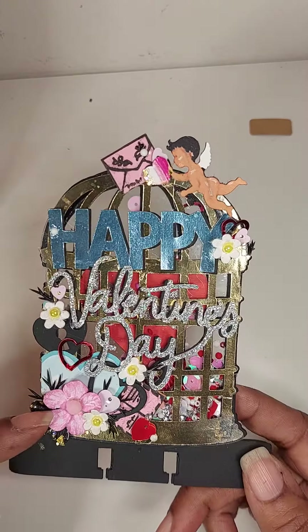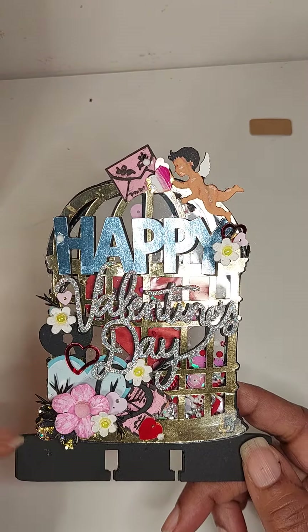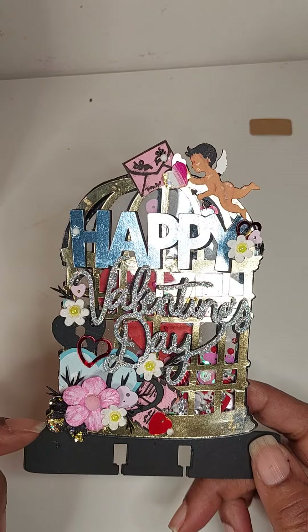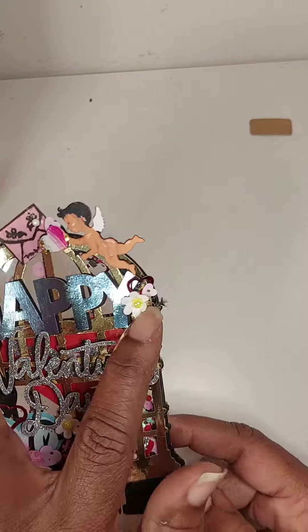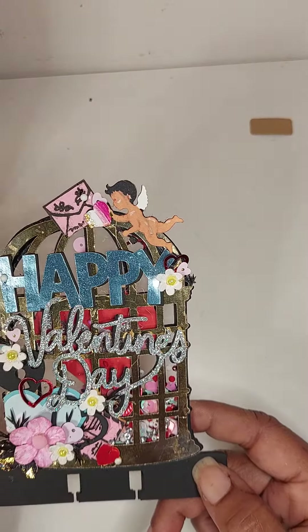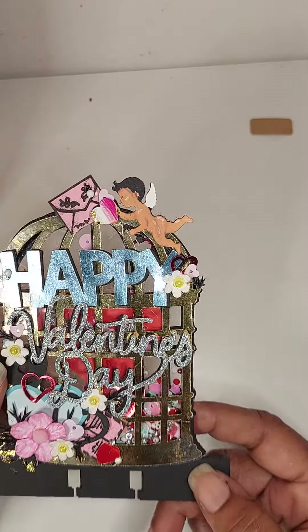I did some coloring. I didn't have any colored flowers, so I just colored them with my markers, the pink and the black, then added some gold flakes, and changed the centers of these Hobby Lobby flowers — just put a pearl center in the middle of them.